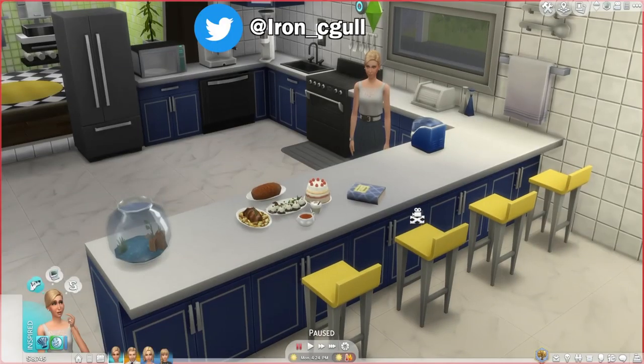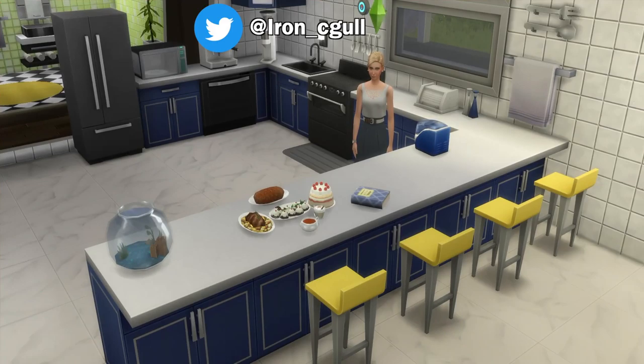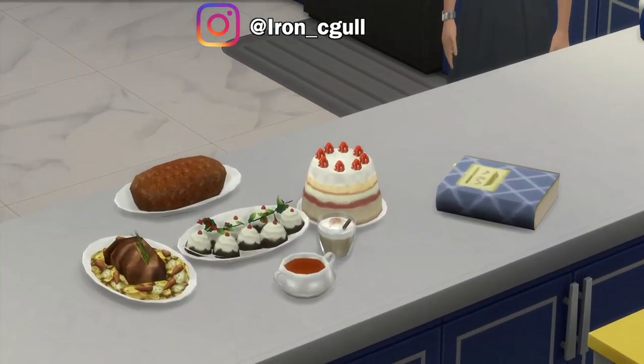Hey folks, how's it going? This is Iron Seagull here, back with another mod overview for The Sims 4.